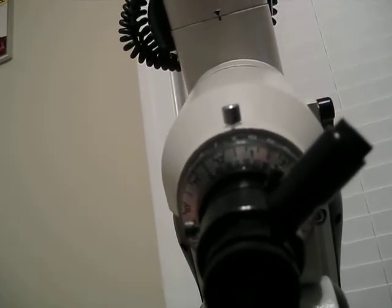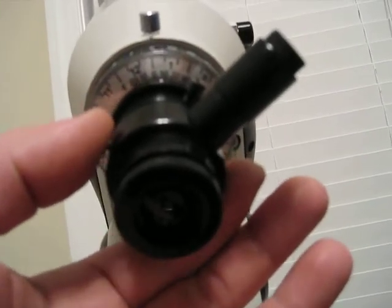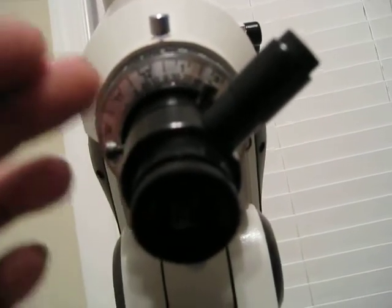Now we've got all this set up. The one thing that you need to do and really take a lot of time on is aligning your polar finder to the head.